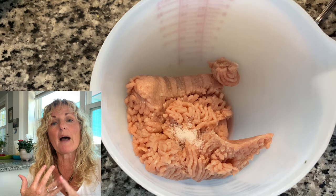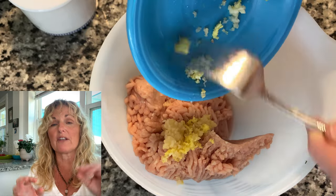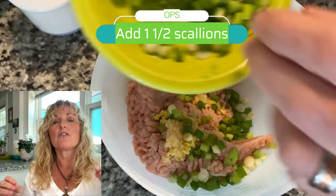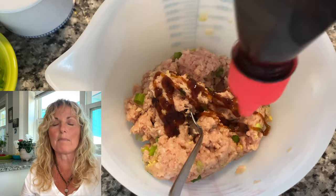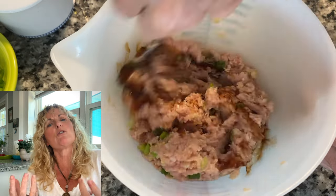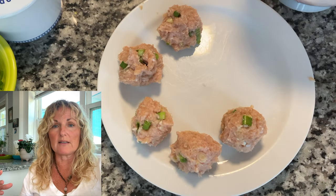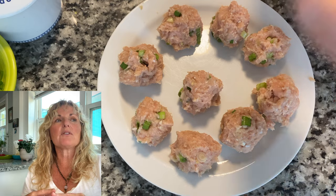First thing we're going to do is get our meat ready. We have a pound of ground chicken — I used Perdue, it's under four bucks a pound. I put in two to three medium size garlic cloves and probably a quarter teaspoon of salt. The reason I'm not using a lot of salt is because oyster sauce and soy sauce both have salt in them. I drizzled in about a tablespoon of oyster sauce, mixed it all together, and started rolling out my meatballs. I didn't add breadcrumbs or egg — keeping it simple and quick, and it was absolutely fantastic.